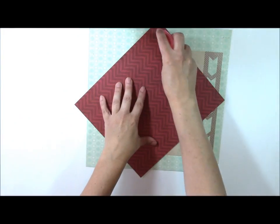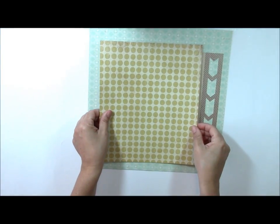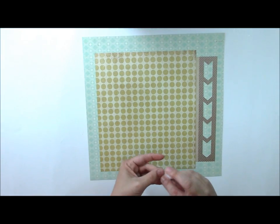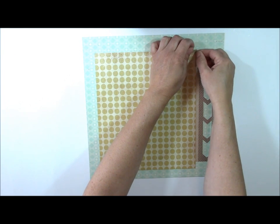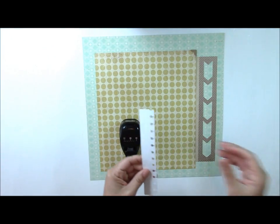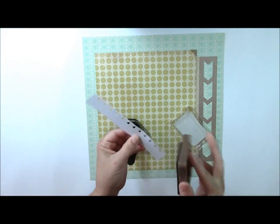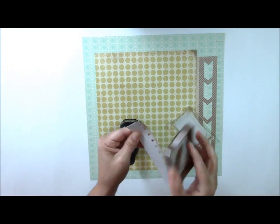I'm going to add this yellow dot on top as well, and then add some tan photo corners to each corner — these are from Canson. I've pre-punched a white border using this particular EK Success border punch, and I'm going to ink the edges just to make it a little more creamy rather than a stark white, because the elements from this Basic Gray collection are a stark white.